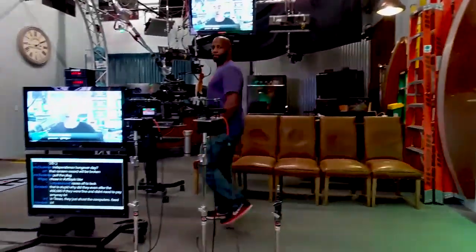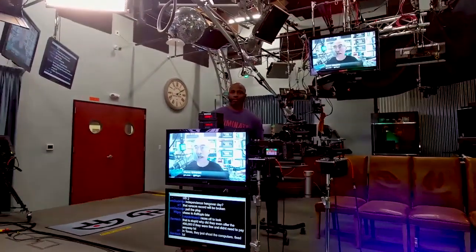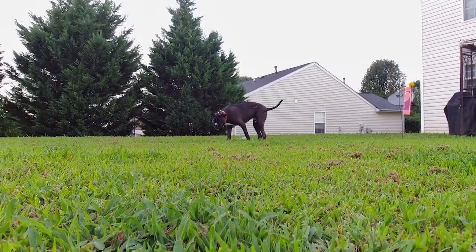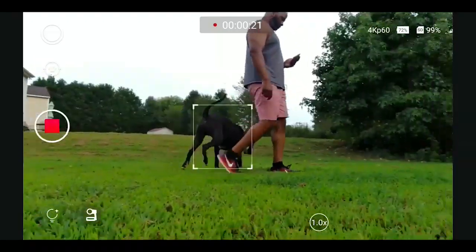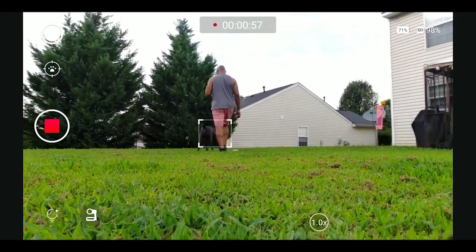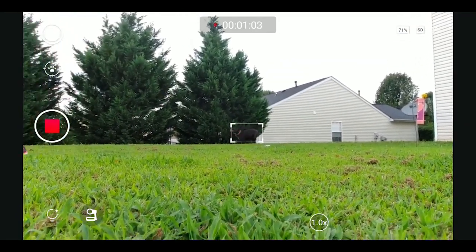What impressed me the most about the OBSBOT Tail is the AI tracking capabilities. I tried to test it out and see if I could trick the AI by walking around a little bit faster, a little bit slower, walking in front of obstructions, and it did really, really well. I would put myself in a situation and track my dog to see if it would lose the motion tracking on who the subject of the video should be. The mobile app does a really good job allowing you to step into the interface, figure out what the tracking point is, who the subject of the video is, and make sure your gimbal is optimized for your particular footage. It's pretty straightforward and easy to use as long as you have the firmware updated.